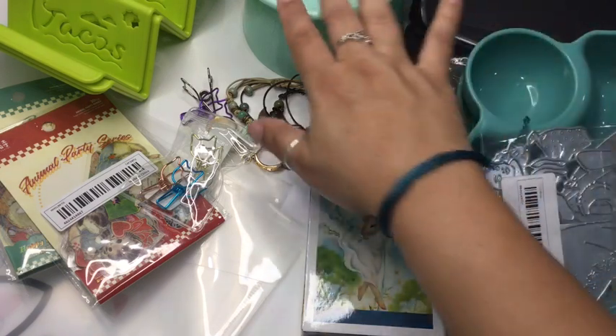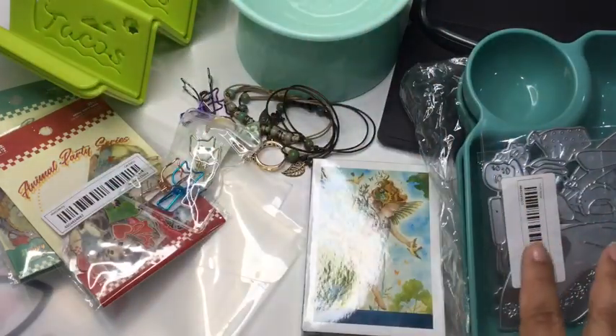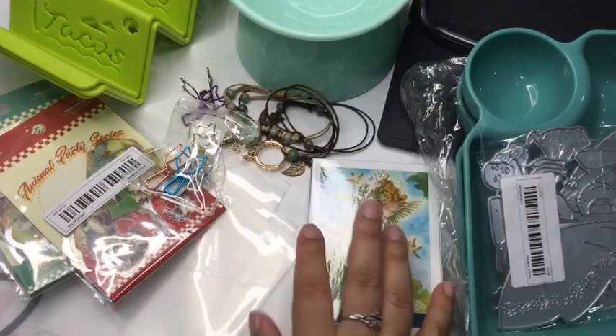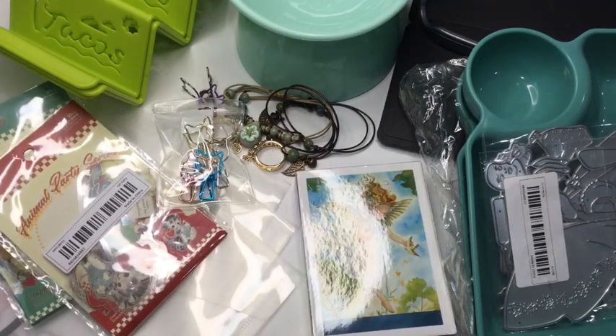That's all in this haul today — more of the bigger items. The other package is smaller and I'll open that one in another video. Right now I'm going to wash everything, use the pouches to store paper, and go through those cards to plan my next junk journal. Hope you guys liked this video — don't forget to give me a thumbs up, subscribe, and I'll see you soon with another Temu haul!